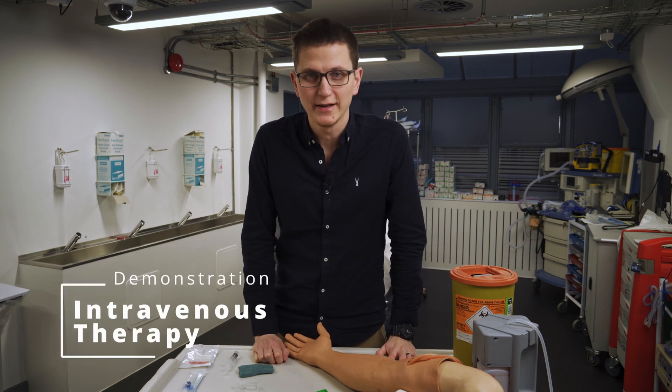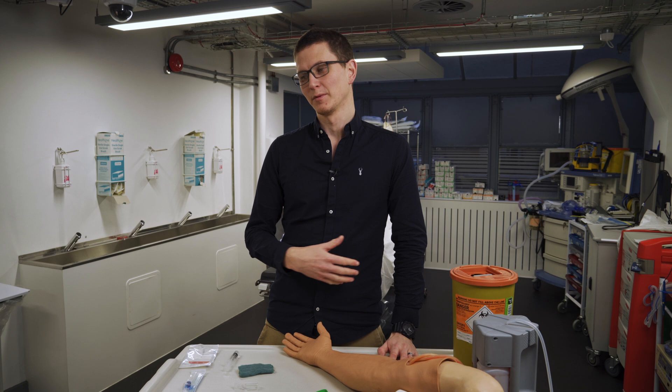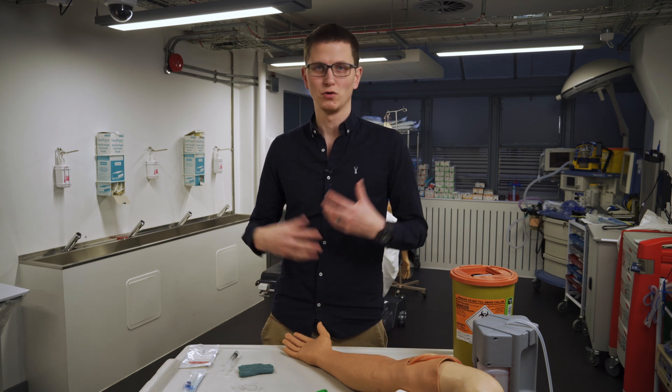Hello and welcome back. Today we're going to be doing IV lines. We're going to be talking about how to put up an IV cannula. I'm going to tell you all the tips and tricks, so if you're new to this and you're learning how to do this process, stay tuned.